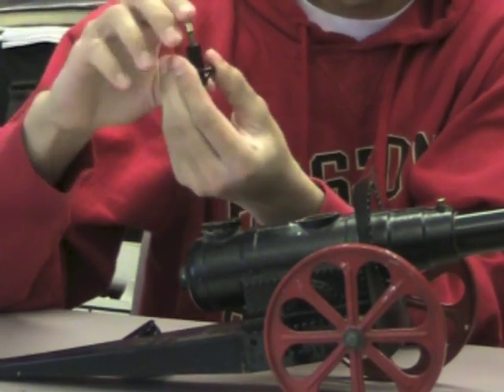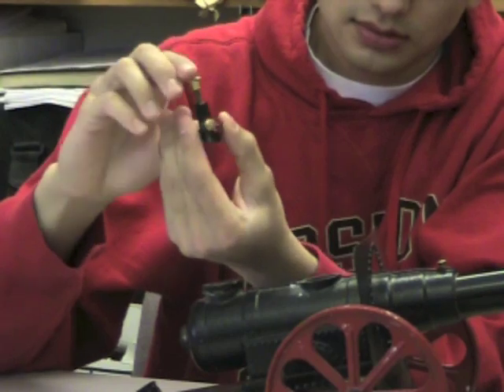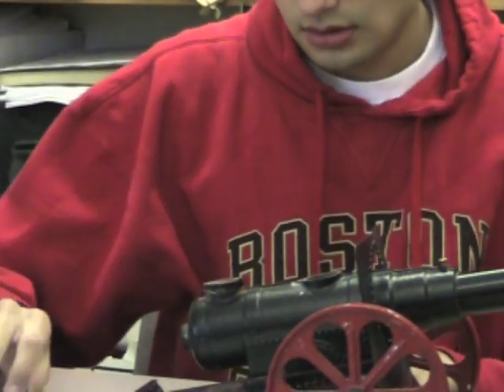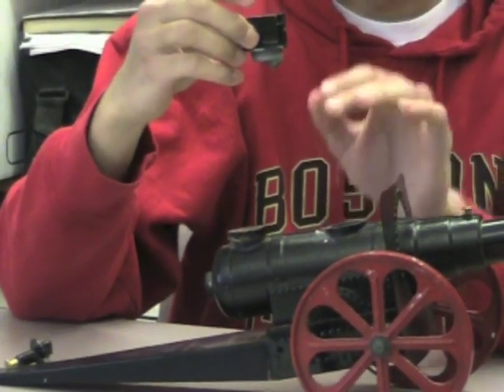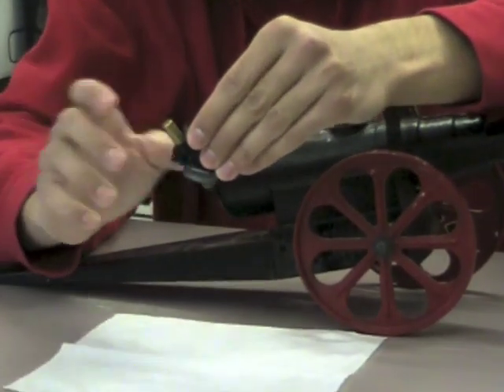This is the igniter. Carbide is fed into this chamber through this little hopper, which is used to drop the correct amount of carbide in.